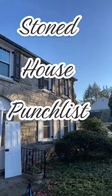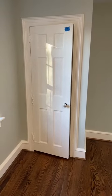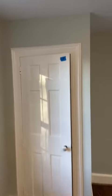Let's knock out a stoned house punch list. I've got four different interior doors that are sticking up top, so we're going to plane them down about an eighth of an inch. See how I got a nice gap on the left here, but then up top it's real tight.